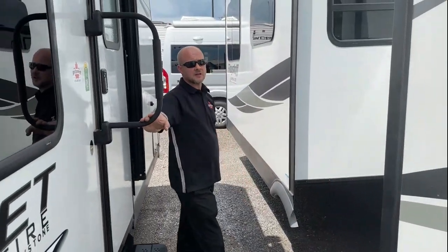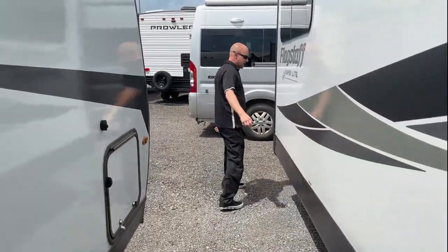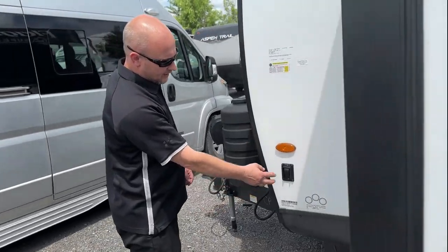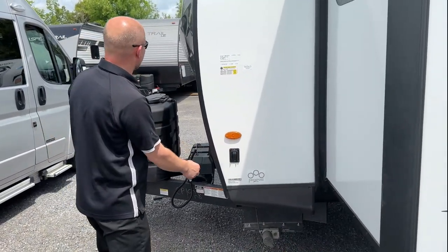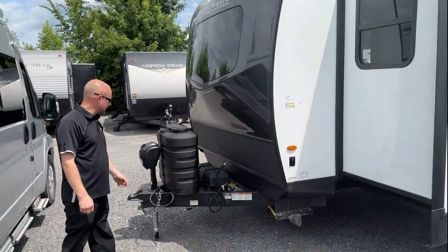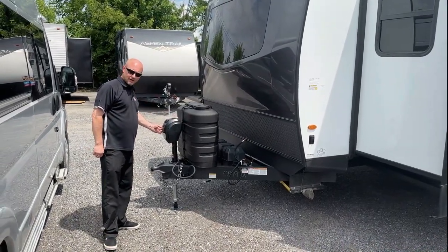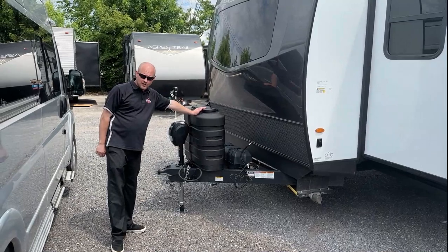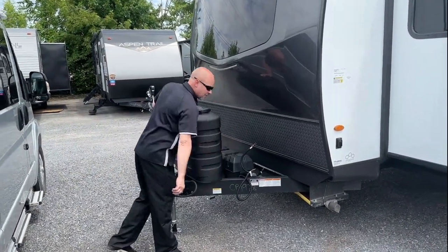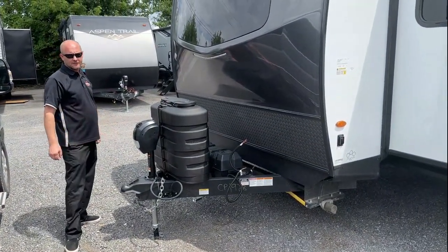That's grey tank number two under there for the kitchen. Then again at the front here we've got docking lights. Docking lights are going to light this up, make it a little easier at night, and also gives you a little visual appeal. Power tongue jack standard on all of them. Another docking light on there — there's your up and down. Standard dual 30 pound propane tank, so it will get you off the grid a little bit longer. And a standard double battery box — comes with a single battery, or you can always add a second one to give you an extra stay off the grid.